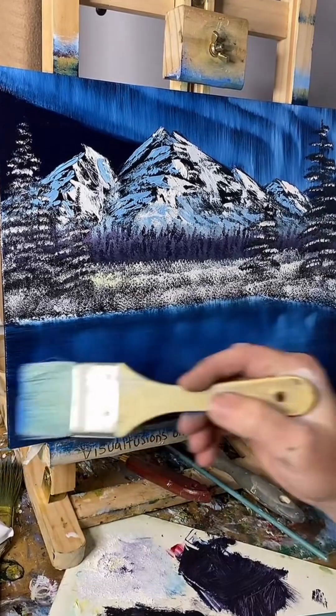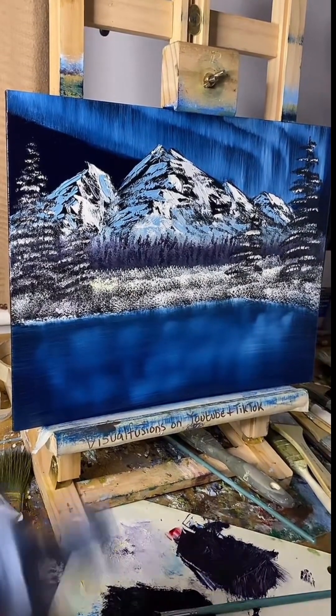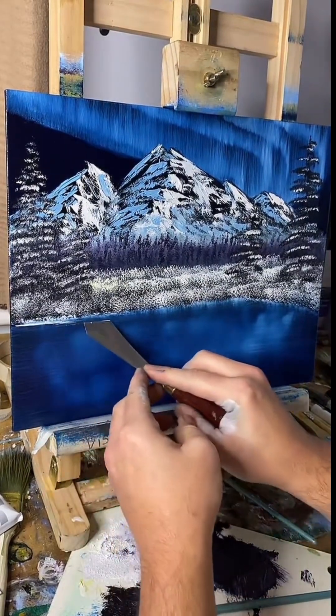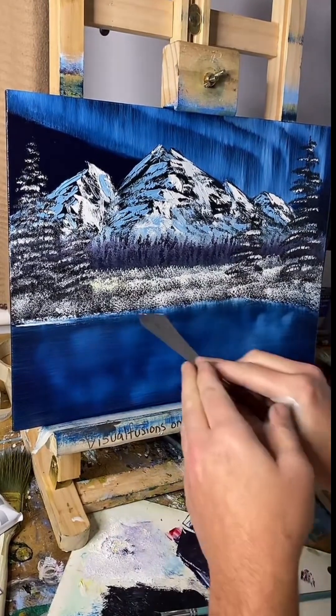That's kind of nice. I'm going to stand back in a minute and just have a look, and we'll put some nice water lines in hopefully.